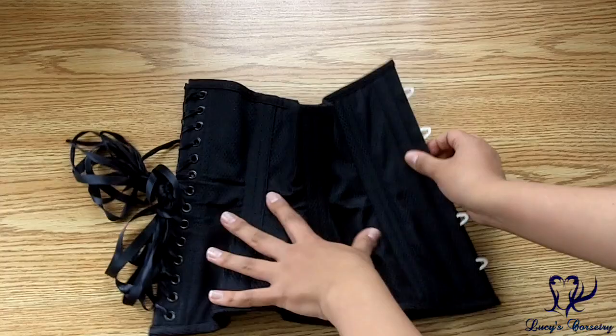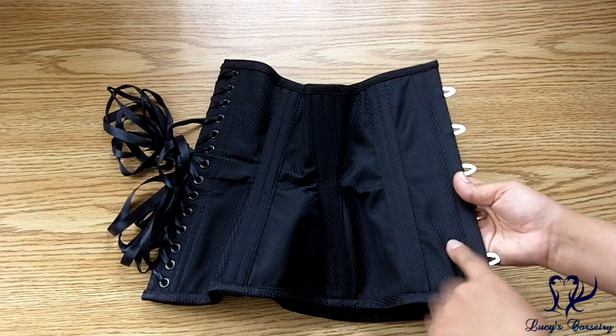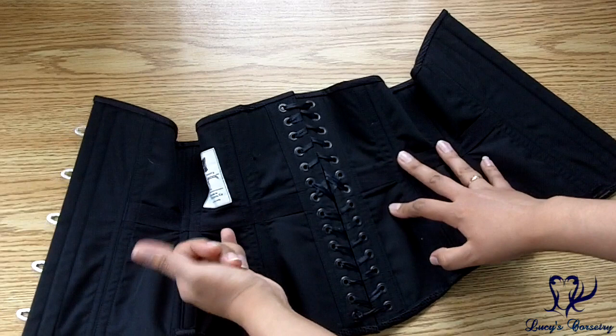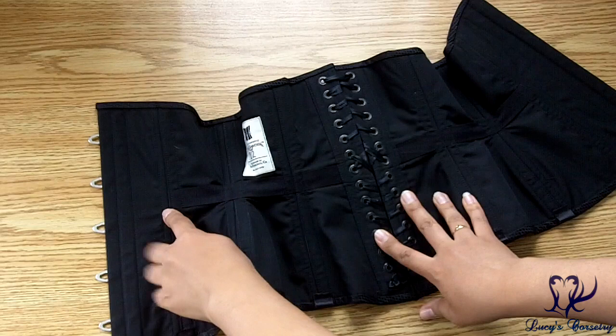Turning this corset to its side, you can see it's a four-panel pattern — one, two, three, four — so eight panels total. It looks as if the fashion fabric and the canvas were flat-lined together. The panels were assembled with a top stitch, so it is stitched twice between the panels, and then external boning channels were laid down to cover those seam allowances. On the inside you can also see there is an exposed waist tape internally.